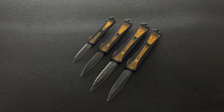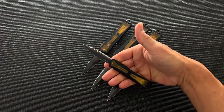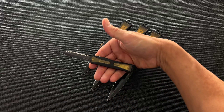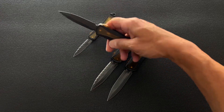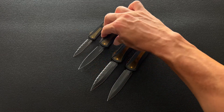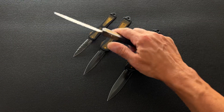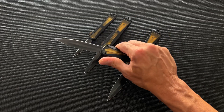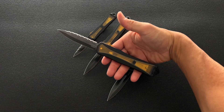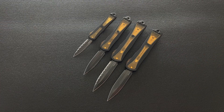Alright guys, that's the Heretic Knives OTF Manticore series in Ultem — the Manticore X, the large one, the E, and the S — all three available at eknives.com. Thanks so much, have a nice day!